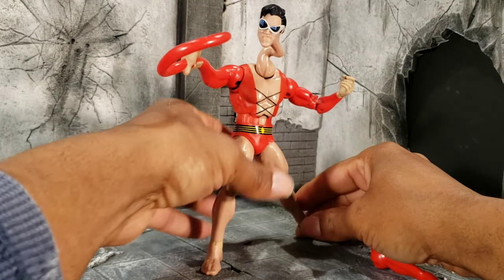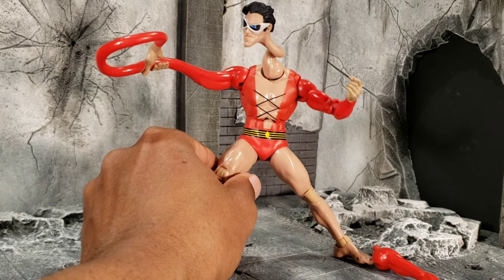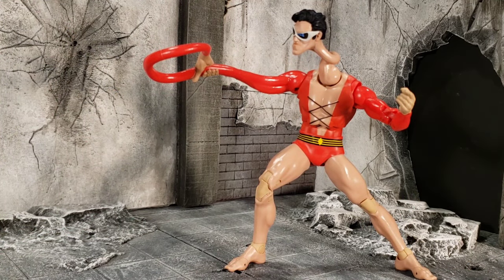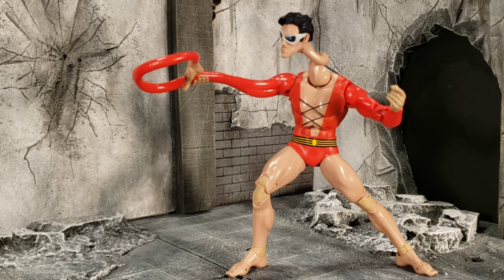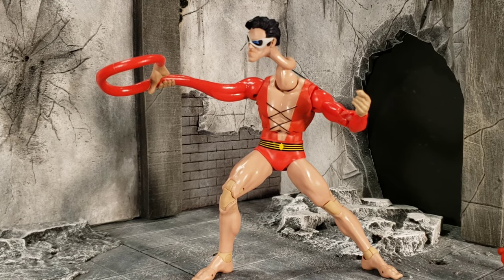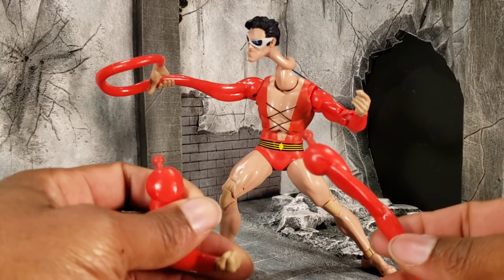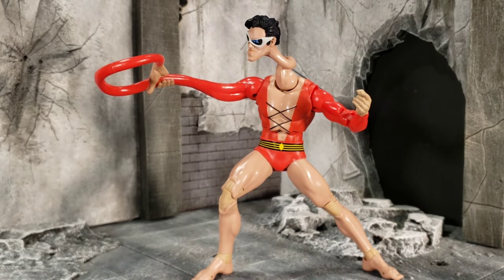All in all, I do think this is a very important figure to the line, to your DC collection, to your JLA team. To skip or pass this figure — I wouldn't really understand why a collector would want to do that, especially if you love DC and want to complete your Justice League JLA team. You're definitely going to need this figure. At the end of the day, I gotta give this Plastic Man build-a-figure a solid eight out of ten.